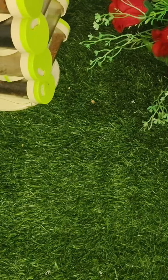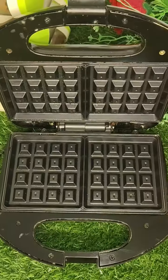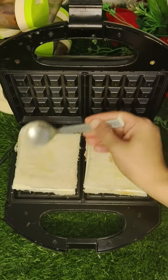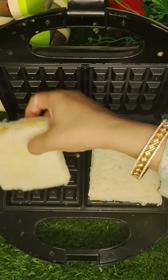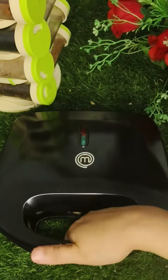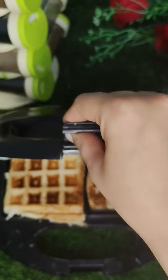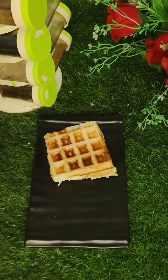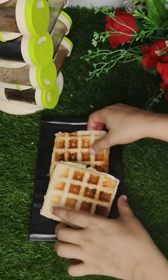Cover both sides of the bread with cheese. I will use a waffle maker and add a little butter on both sides, then leave it for a little while. You can also use a sandwich maker or fry it, but it tastes really crispy with the waffle maker.